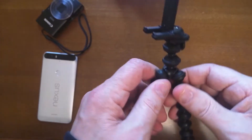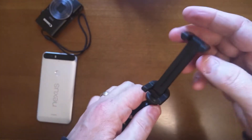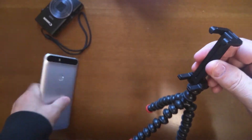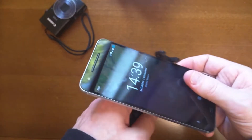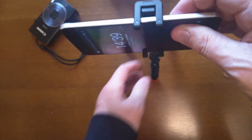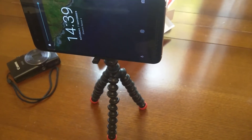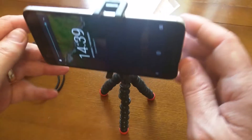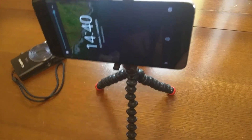One tripod stand. The top is adjustable, so you can put your phone in there like so. There you go — fantastic. So that holds the phone okay. The legs can adjust like so.